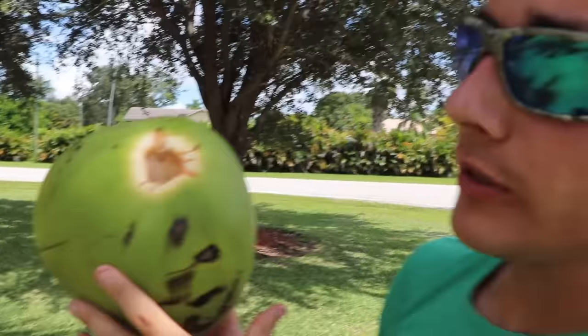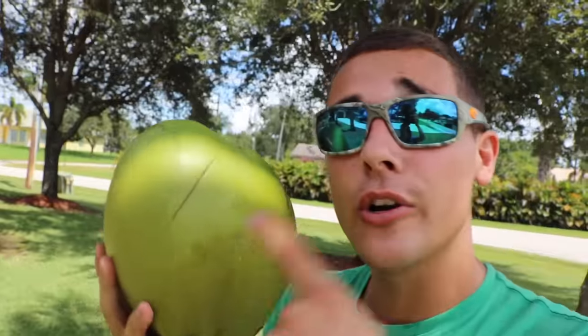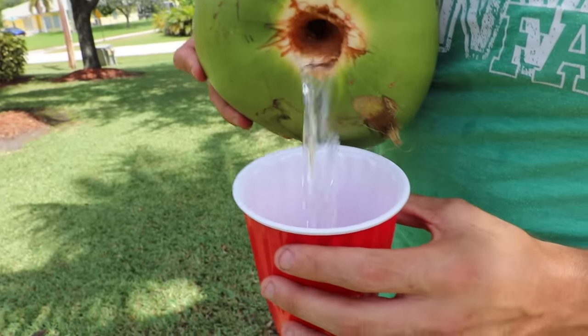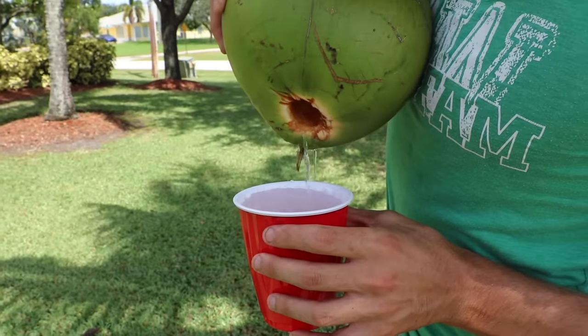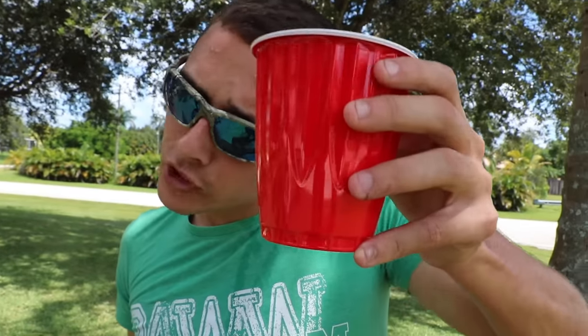We're gonna turn this one into a fish trap — that is the perfect little hole right there. Hey camera guy, you want some? Raw Fam, how about you guys? We got our coconut and now we're gonna open this up just a little bit more. Let me get a cup so we don't waste all the coconut milk. Oh my god — it's completely full!